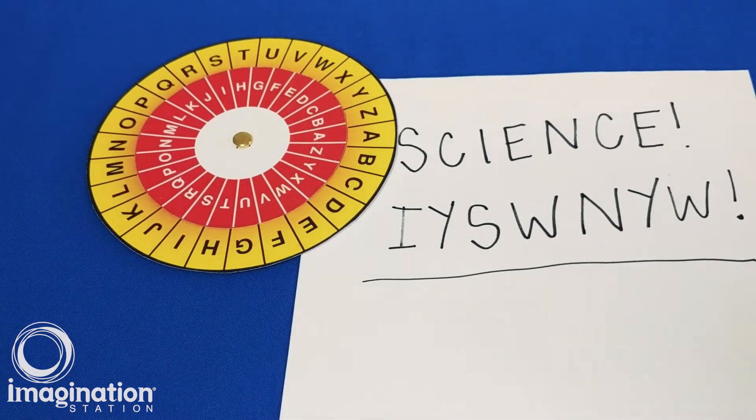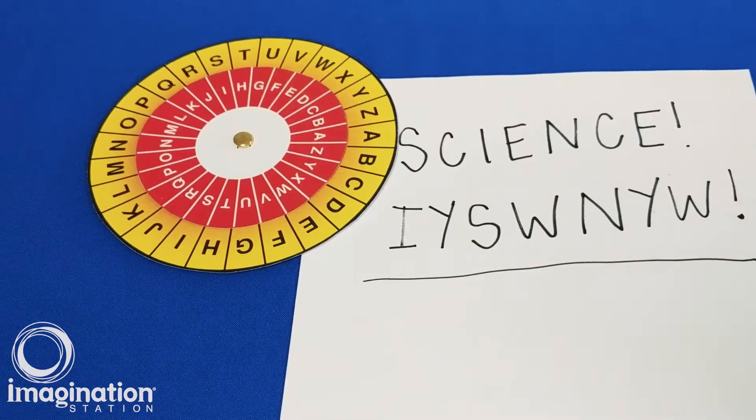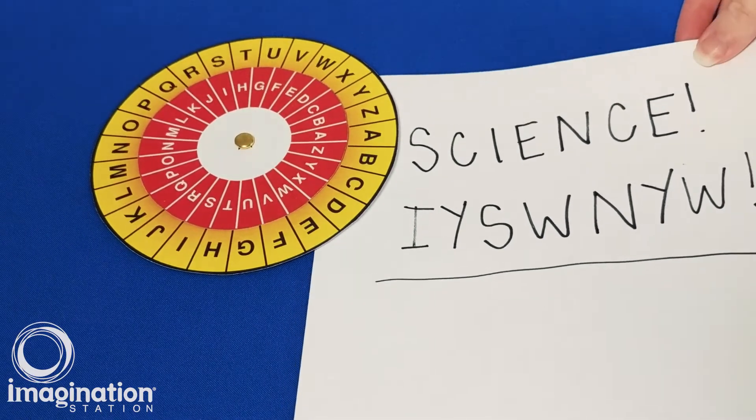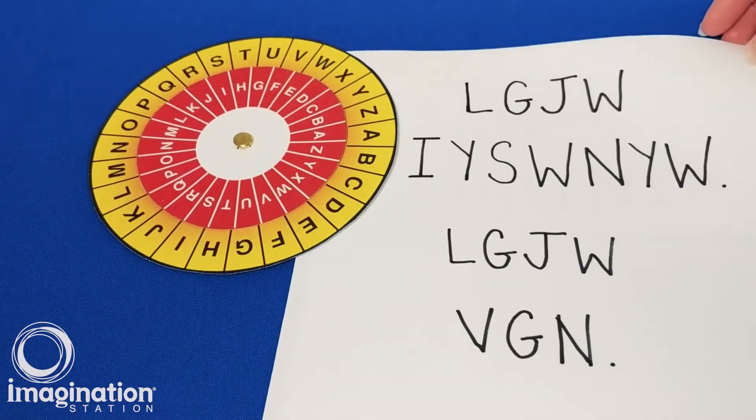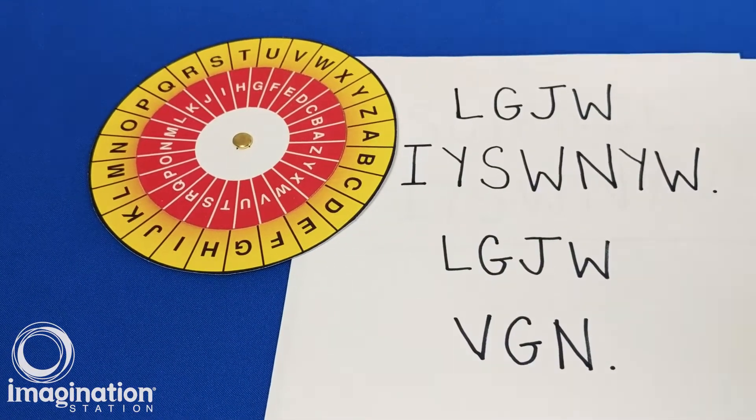Now you have a message that is unreadable unless someone has the key and a cipher wheel to decrypt it. Send only the encrypted message to your friend, and be sure to find a separate way to share the key with them as well. Hey, I have another message for you — can you decrypt this?